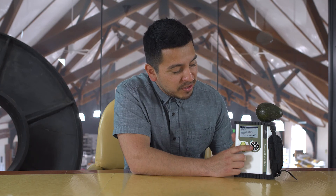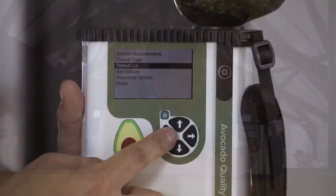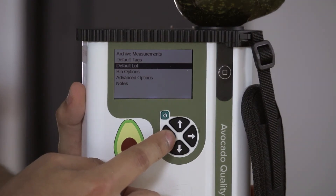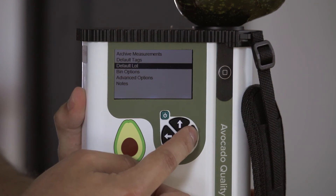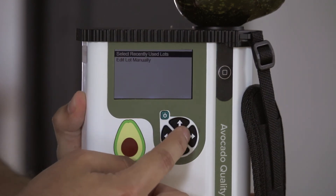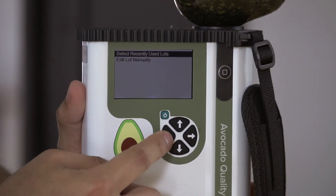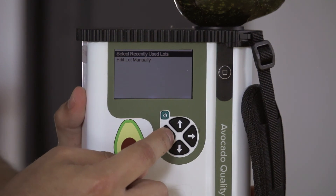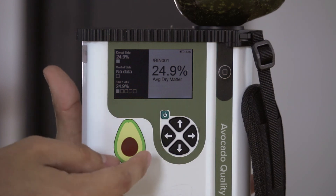To return to the previous menu, you use the left arrow. Within this menu, you are able to name your lots. Enter the default lot menu, where you have the option to select a recently used lot or enter the lot name manually. To return to the measurement screen, push the left arrow until your results are on display.